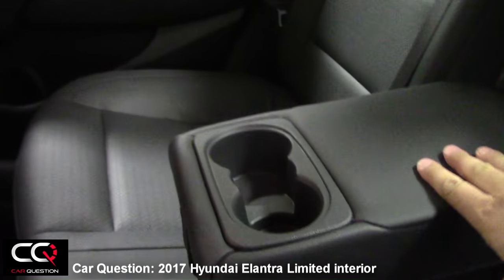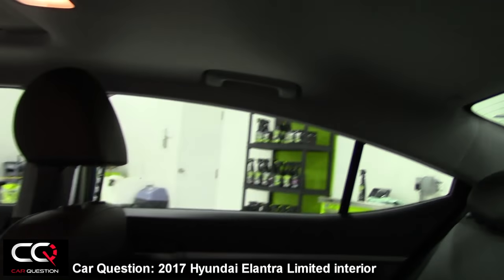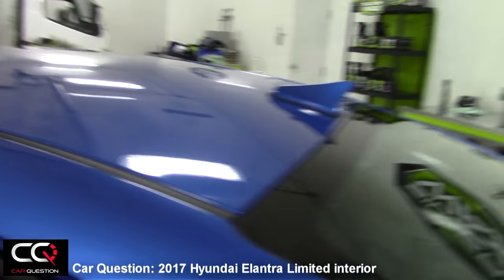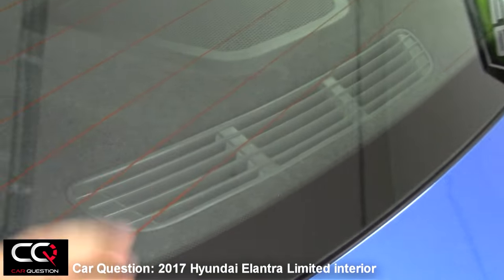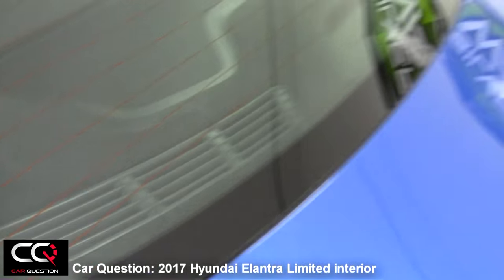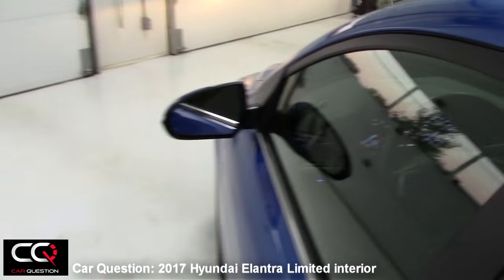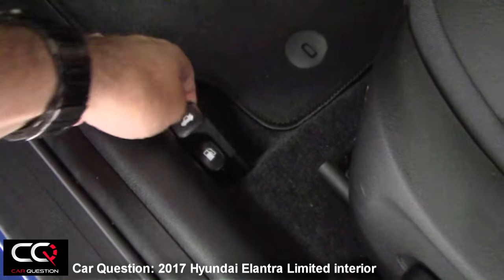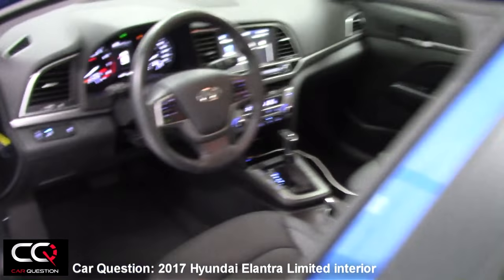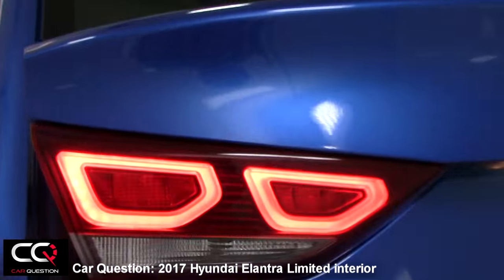Pulling down the center armrest reveals cup holders, but there's no storage space, no USB connector, and no reading light in the rear. That's kind of the usual business for a typical car in this segment. There's also a pressure vent — when you close the trunk, it allows air to pass through so it doesn't create disagreement for passengers, making it much easier to close the trunk without air pressure resistance. I love those lights.